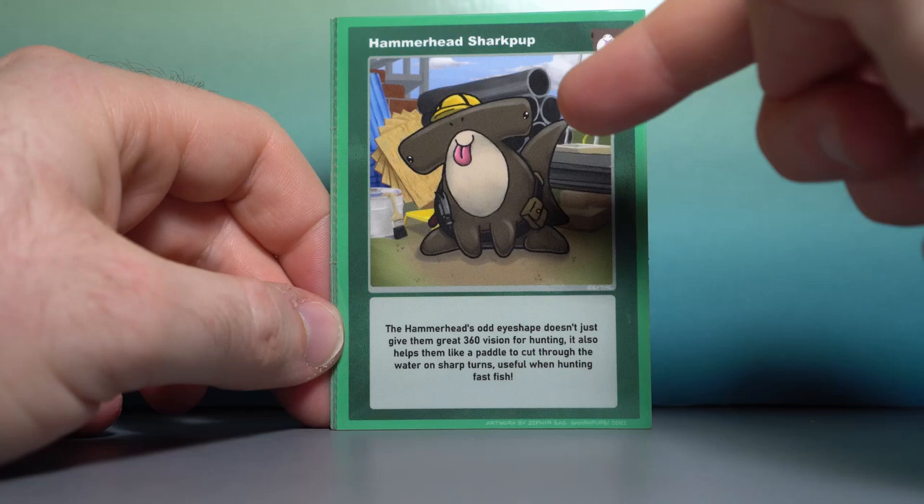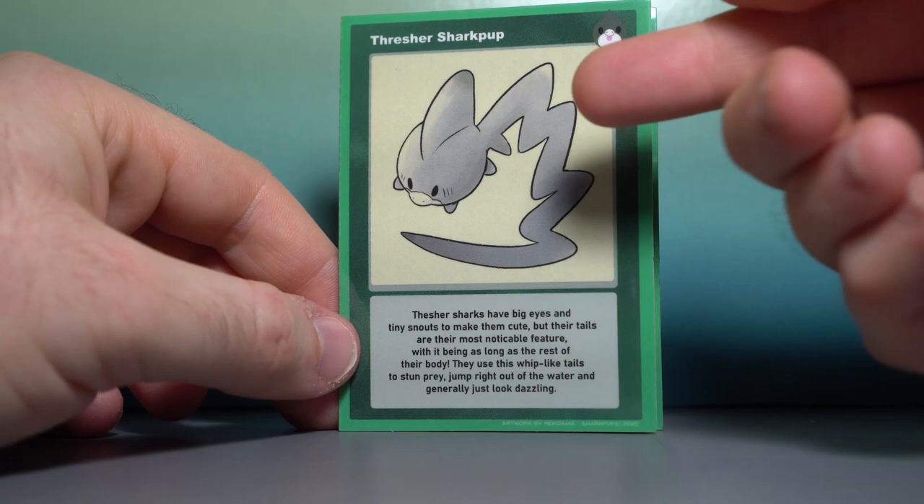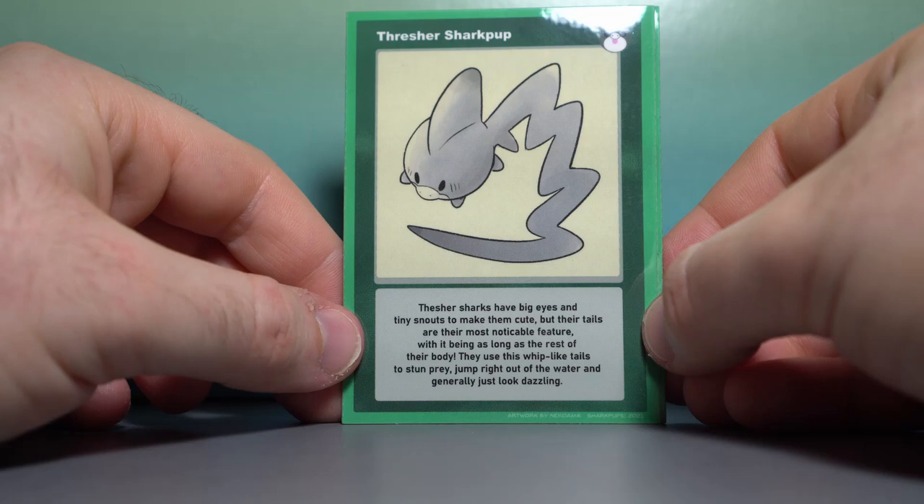Last but not least, we have the Thresher Shark Pup, which is one that I actually really wanted as a plush toy. Just envisioning a smaller shark pup with a really long tail — it would just make a perfect plush toy, and unfortunately it wasn't part of the Kickstarter, but maybe one day it can happen.